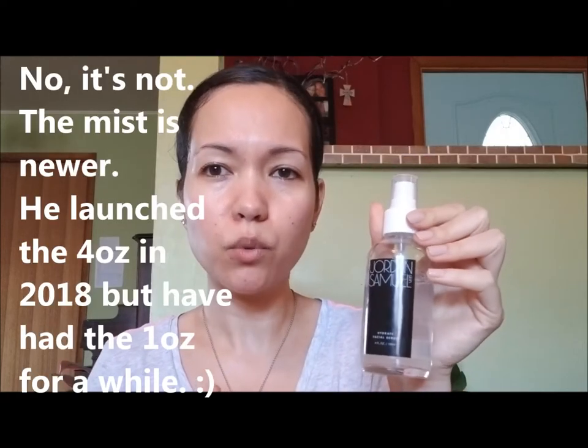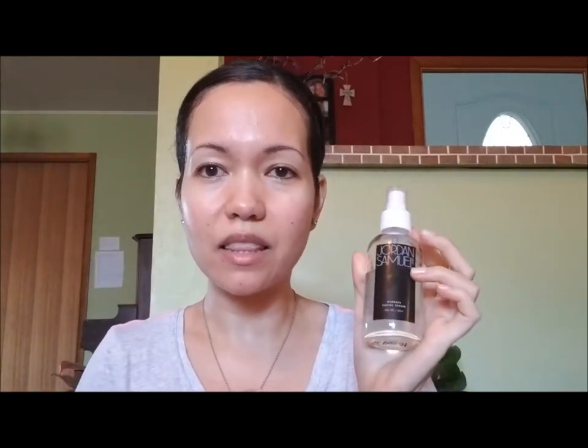While my skin is still a little damp, I follow with a serum also from his line — the Hydrate Facial Serum, which is a bit newer from his line and I've been loving it. It's a very lightweight hyaluronic acid serum. The ingredients include aloe, vegetable glycerin, hyaluronic acid, vitamin C in the form of sodium ascorbyl phosphate, xanthan gum as a thickener, tamarind, cucumber, passionflower extract, acetyl hexapeptide-51, sodium benzoate as a preservative, and organic willow bark extract. When I first got this I didn't think it would be hydrating enough for winter — I thought it would be more of a summer serum — but it's so hydrating, I love it.